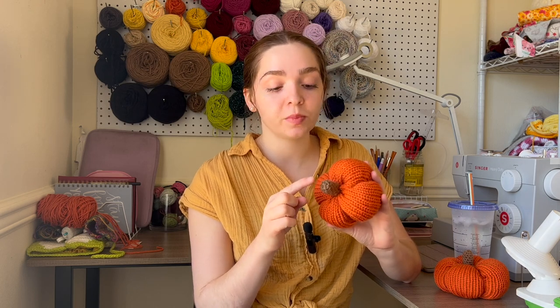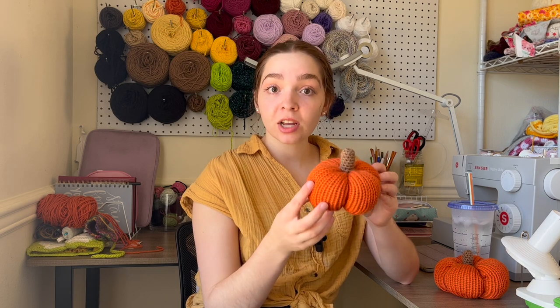Just to give you a background on these pumpkins: the body is made from the knitting machine — you just make a tube, which I'll show you how to do — and then the stem is actually crocheted. It's just a couple rounds of a spiral and you sew it on top afterwards. I'll go ahead and show you everything you need for this project and we'll get started.